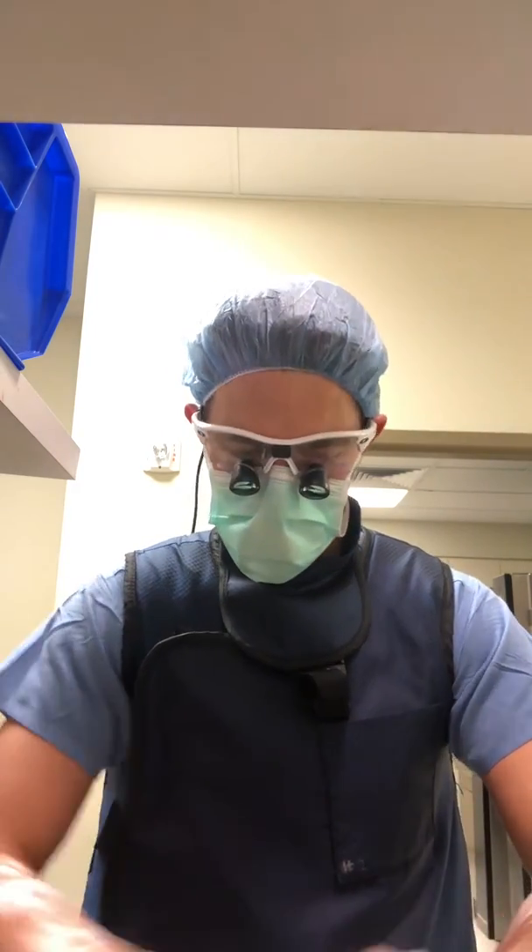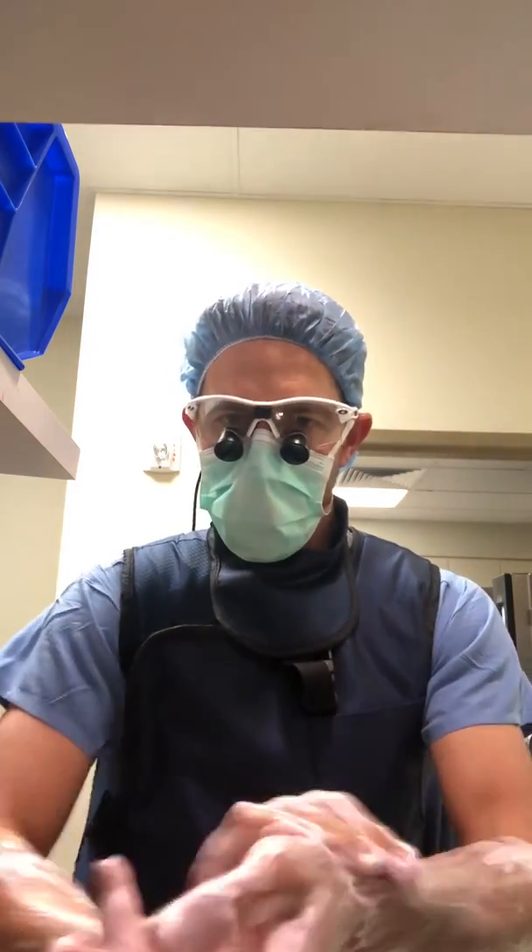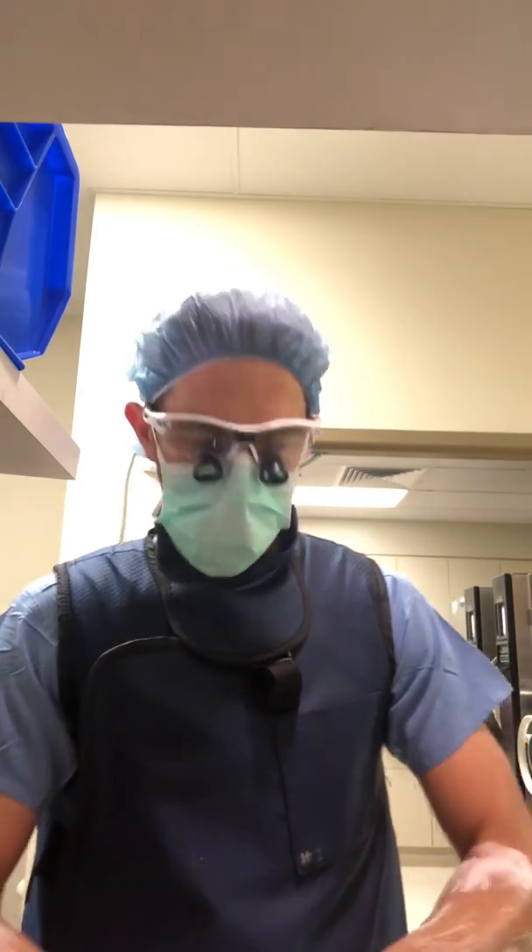The product I'm using is a Sentinel Spine ProDisc C spacer. It's a great product, been around for a long time, and has some unique biomechanical components that I really like — that's why I use it. More information to come.